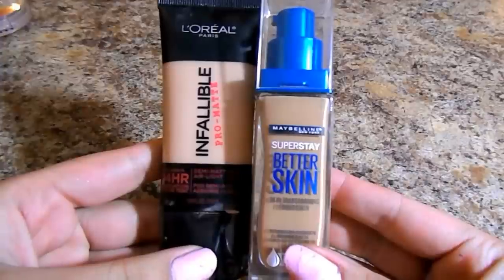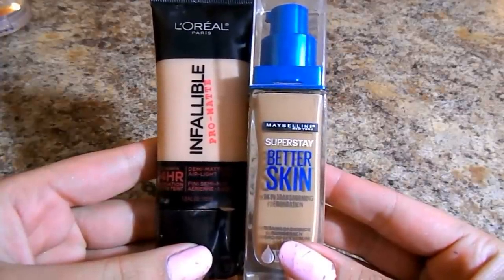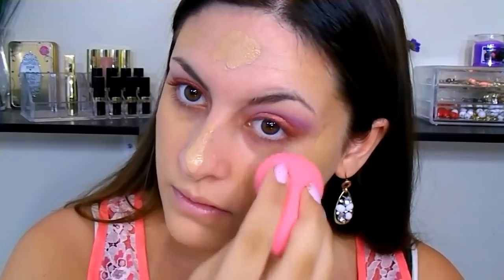Now we're going to take a break from the eyes and work on the face. I'm using my typical primer from Olay. Then for foundation, I'm going to mix the L'Oreal Infallible and the Maybelline Super Stay Better Skin. I do have reviews and tutorials on both of these — I'll link those down below. I'm doing dotting motions all over my face and then blending with a beauty blender. I really like these two combined — they give really nice full coverage and just make my skin look smooth and flawless.